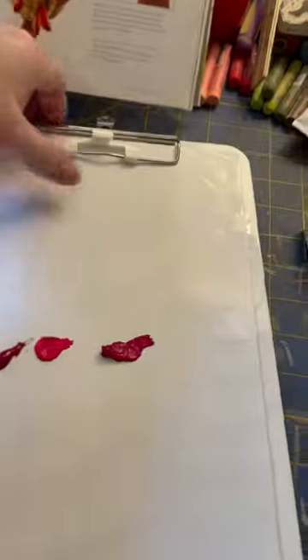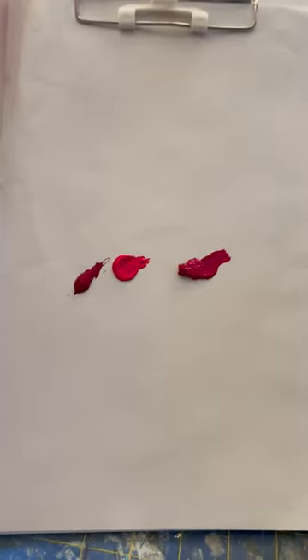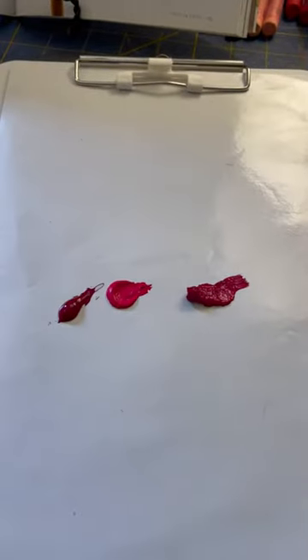I attached it to this clipboard. The palette paper — I could actually use the clipboard itself as a palette, but I decided not to since I have this lovely palette paper. More on that later.